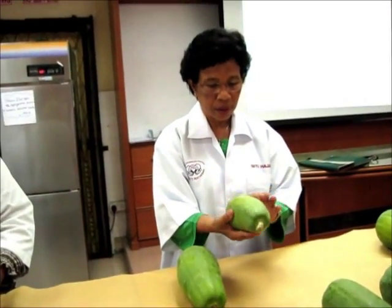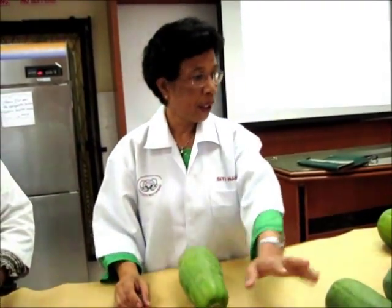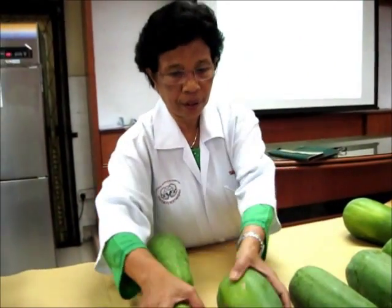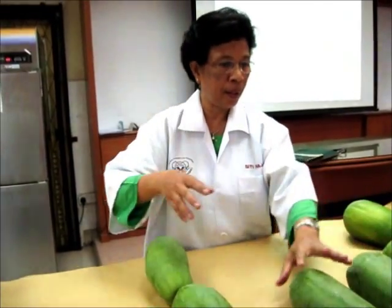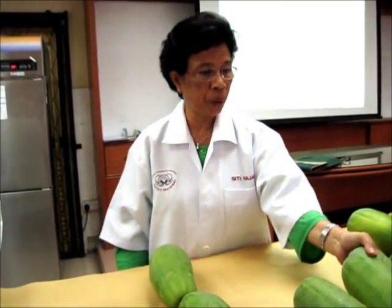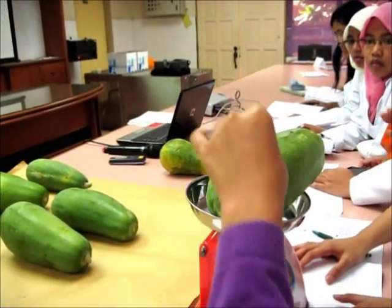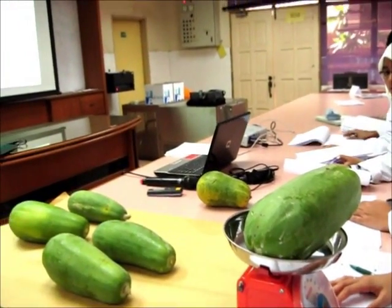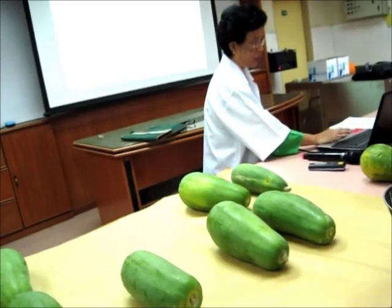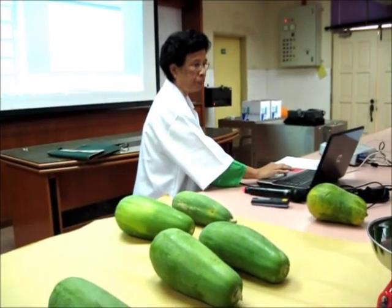But smaller size. It doesn't fit the size. Even this one also, the size is different. So we can call this grade one and you can weigh it. What is the weight? Where do you want to size it? What class? One kilo as 3.50 — 1.35. So what is it? Medium.